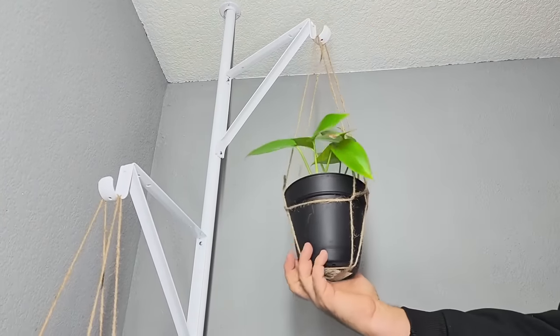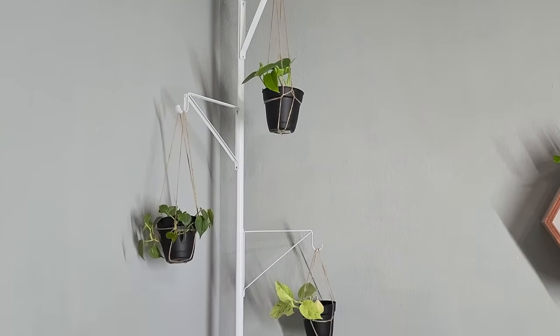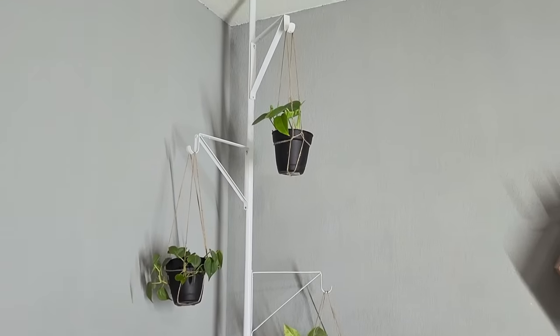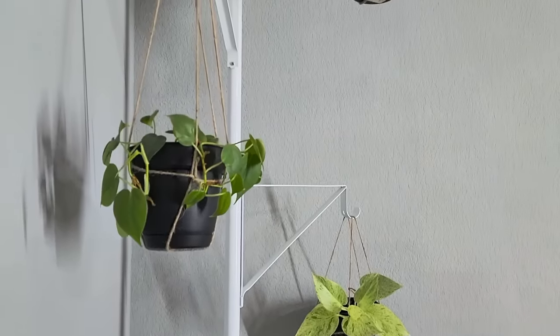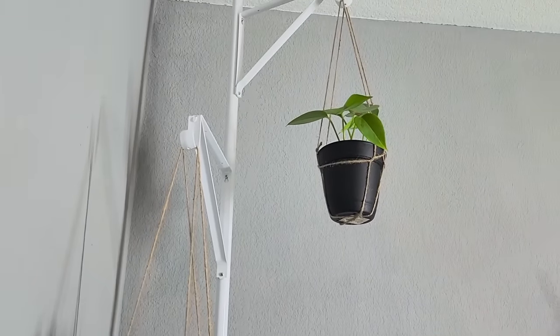Once I hang all of these up and make them secure and straight, it looks great hanging right in the corner. It was actually a pretty dull corner to begin with, and now I've got some plants hanging up right inside. I hope you enjoyed this project as much as I did. Thank you for watching Home Talk and we'll catch you next time.